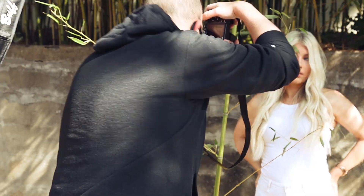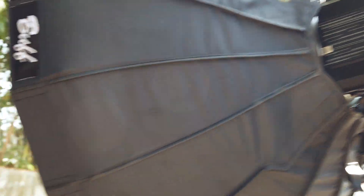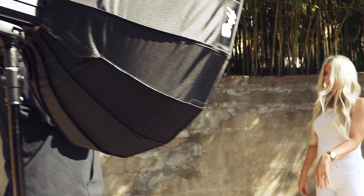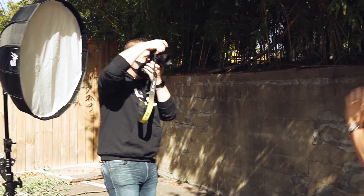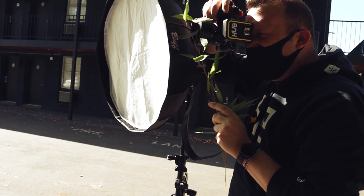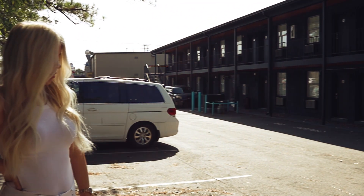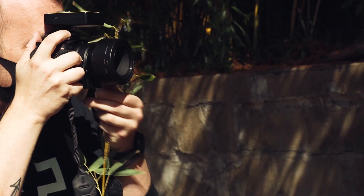During my session with Kate, we wanted to get as many different looks within one location as possible. So we moved behind the building, where there were cool shadows being cast from the sun and some bamboo, which gave me a softer, romantic vibe. I shot for that, and when I edited them I wanted to do them in black and white — because honestly, I haven't seen very many high-speed sync black and white portraits, and that really helped emulate the softness I was shooting for.